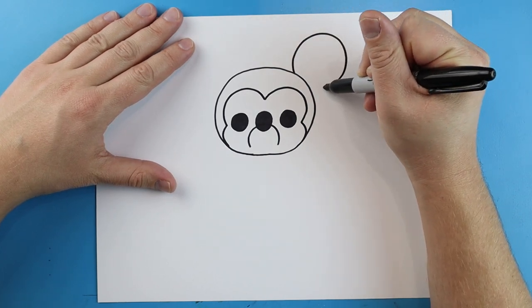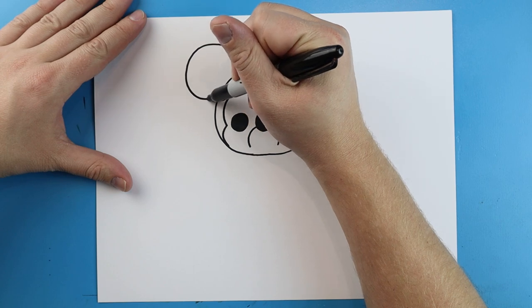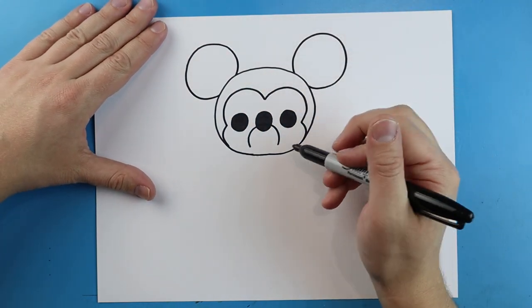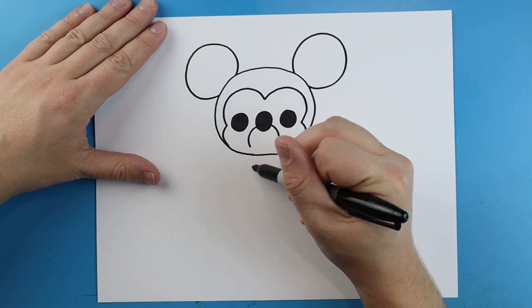Now right up here I'm going to make a big circle shape for an ear, and over here we want to do the same thing, so we're just going to make another nice big circle shape for an ear.